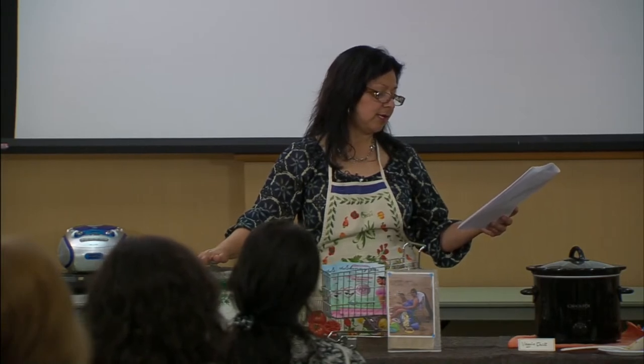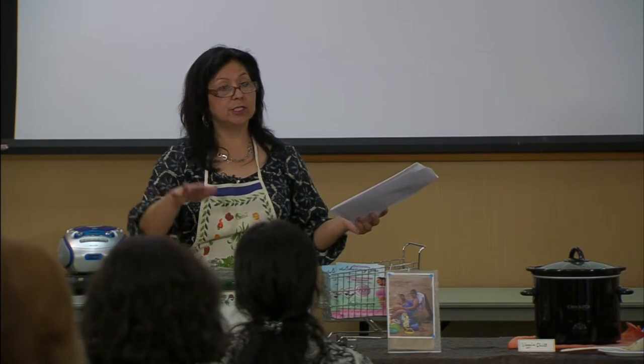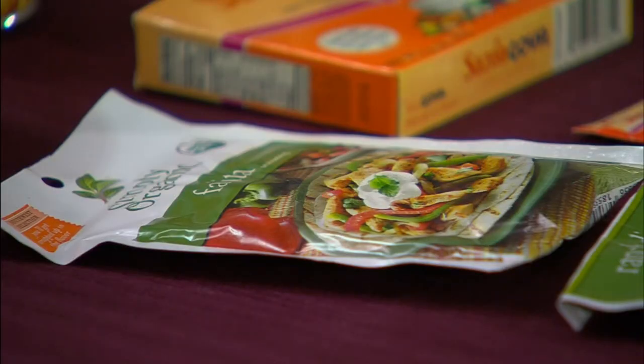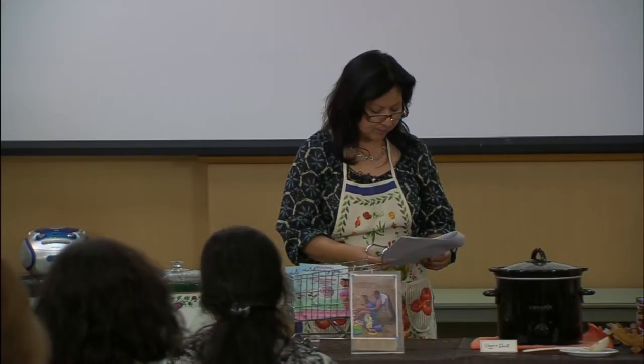In the case of leftovers, refrigerate within two hours. Don't leave leftovers sitting all day once it's done cooking. After a couple of hours, put them in a different container and then refrigerate.